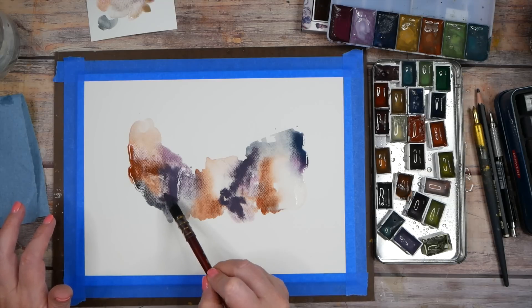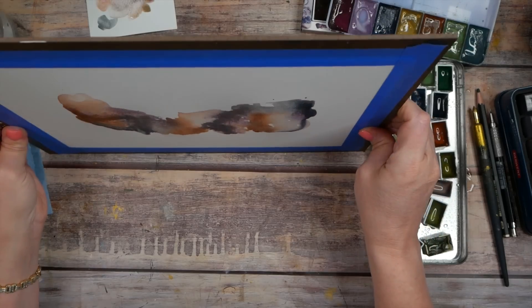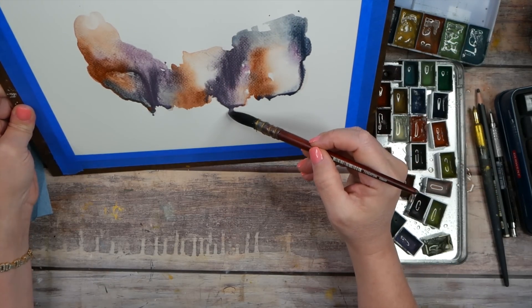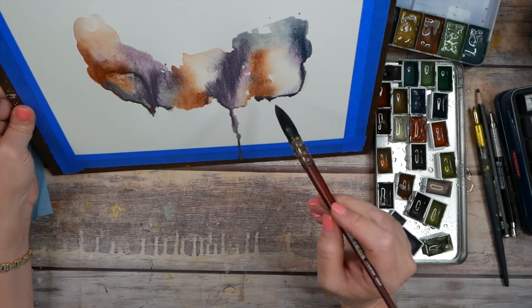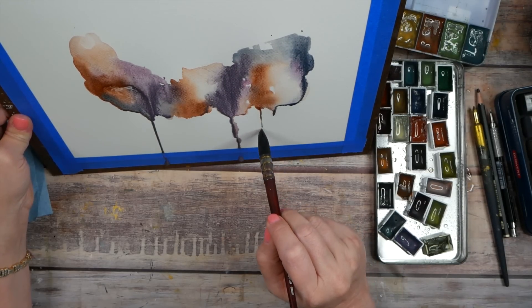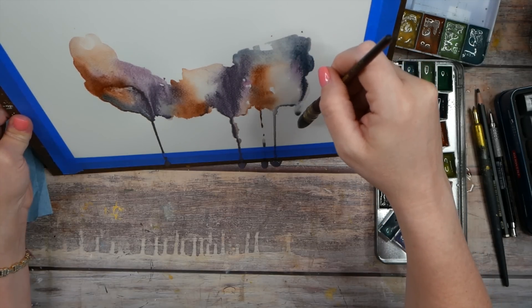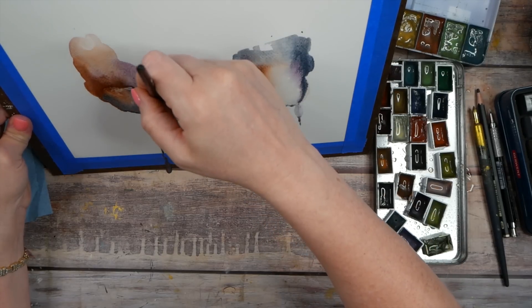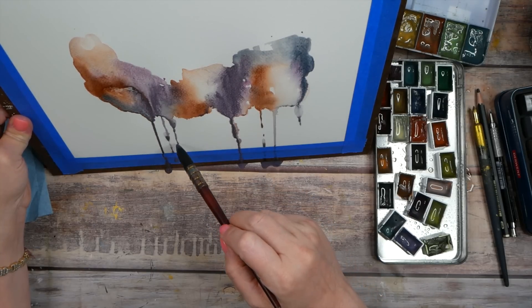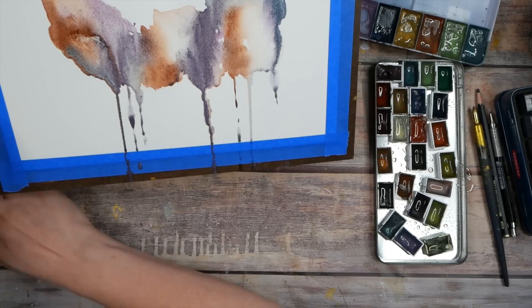I'm just playing, adding some color, getting inspired. We could do some drips — just lift it up and drip it down. We could help it drip down by adding some water and just kind of guide it along. Just tap it right here at the top to get it started and let those drips come on down. Oh, look how pretty that is!